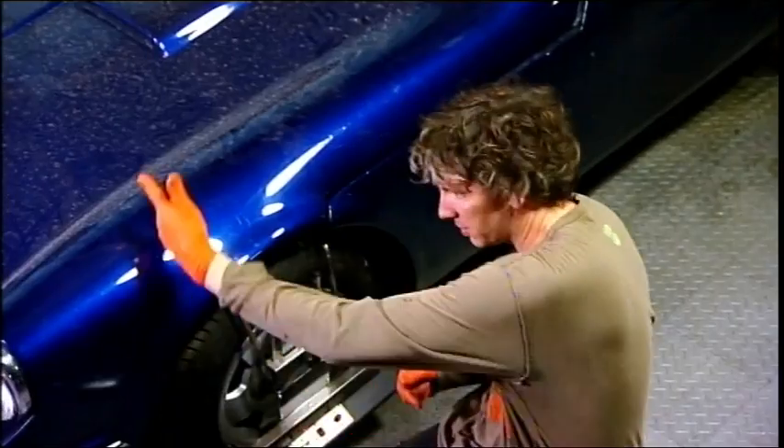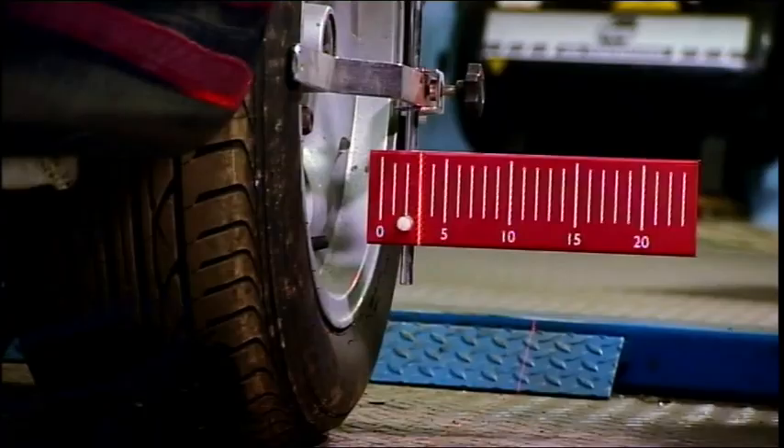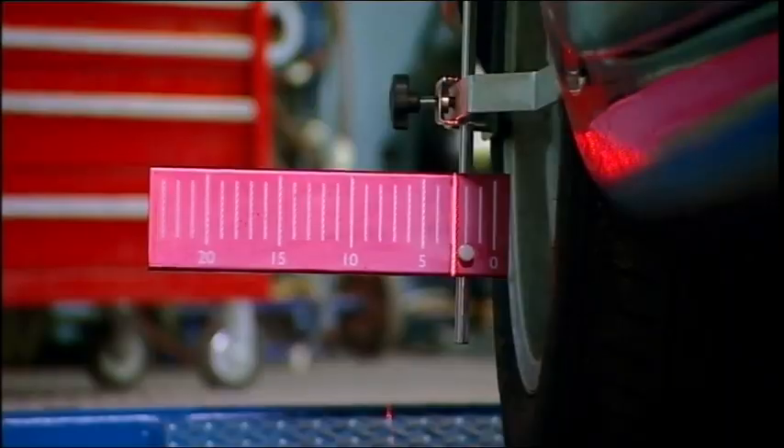I'll just turn that on, so we've now got a laser going that way and that way. We've got a little flag here which we hang on the back — we've got to get both front and back wheels aligned correctly.